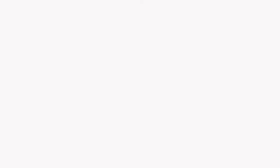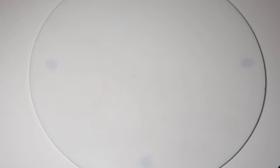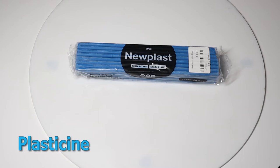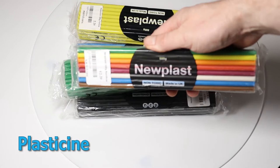Let's get straight into it and we'll start by going through a few different things that you may need for this tutorial. For this tutorial we're going to be using plasticine. Plasticine is great for model making, it's very flexible and easy to use once it's softened. You can also buy these multicolour packs which are really good for starting out.